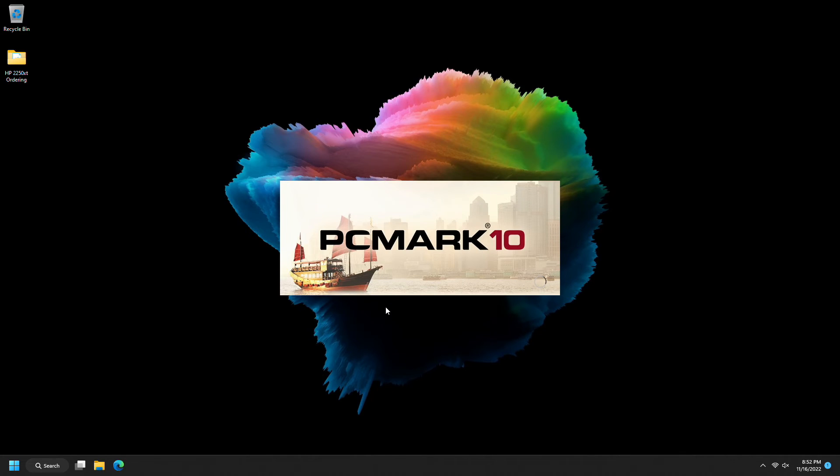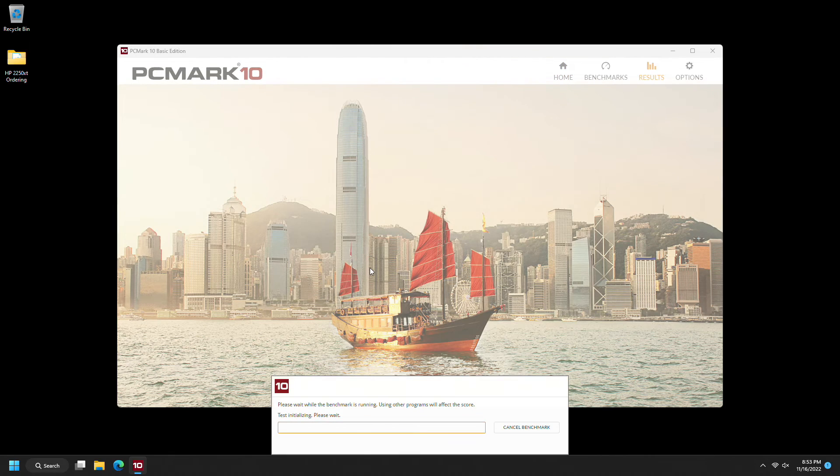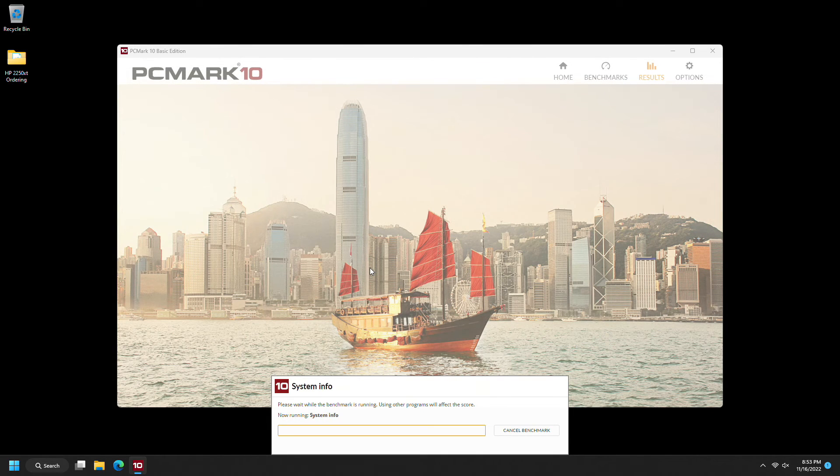This is just the free version of PCMark. I will caution you — if you go to the links in the description to download it yourself, the only place I could easily find it was a super spammy website. Trustworthy but spammy is TechRadar, so just make sure you're downloading what you want to download. Click carefully. I haven't run it before, so we'll just run it. I guess this test is supposed to take up to about 15 minutes, so we'll find out together.